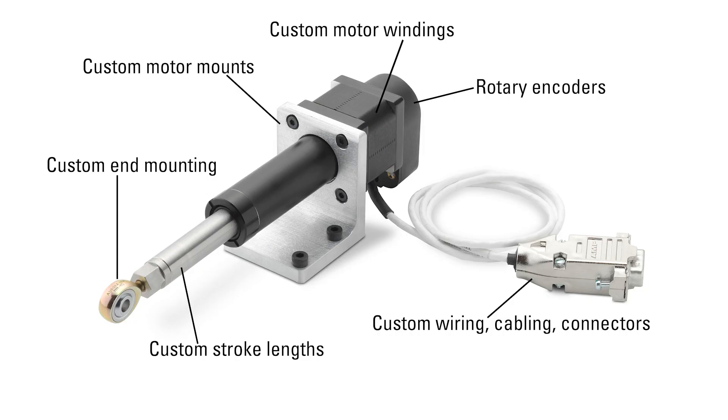Due to their flexible components, Thomson stepper motor linear actuators offer a high level of customization to meet the exact requirements of various applications. These modifications include motor windings, wiring, cabling, and connectors and encoders.